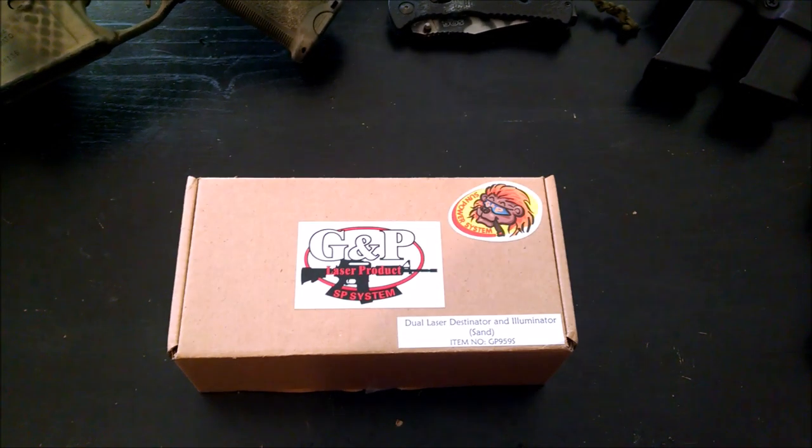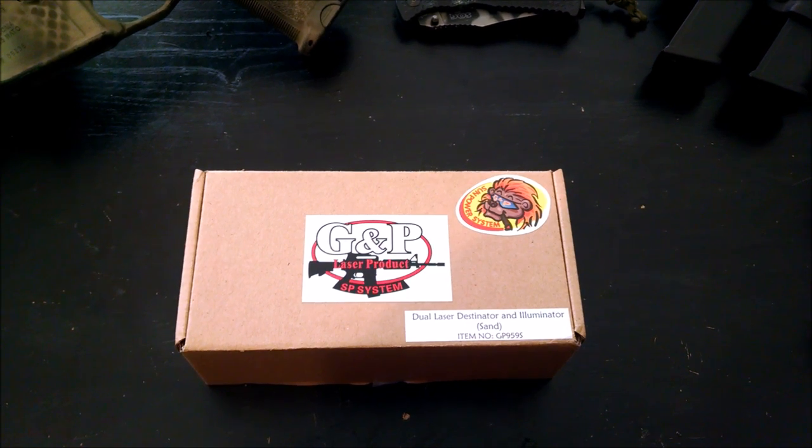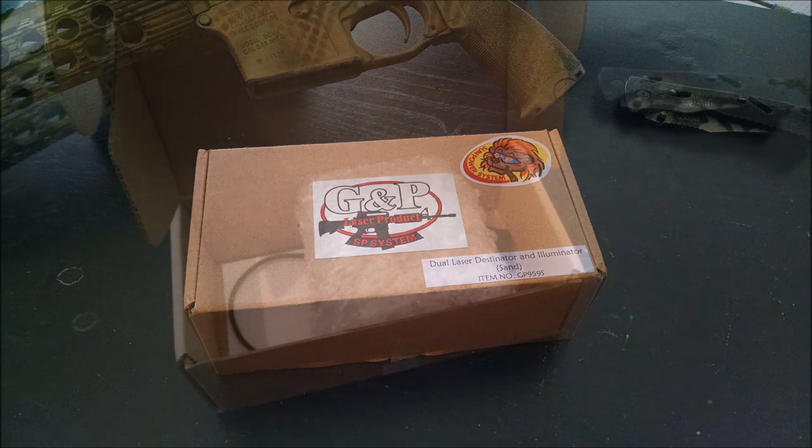Hey guys, this is BVH Nightmare, and today we're going to be looking at the GMP Dual Laser Designator and Illuminator. The GMP Laser Designator is a copy of the AN-PEQ-15 Alpha, which is also an improvement over the PEQ-15 and the PEQ-2.